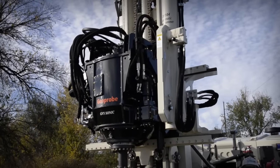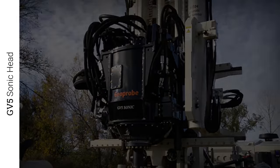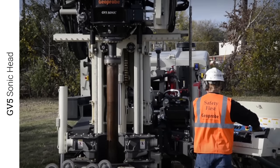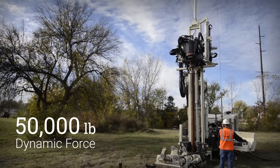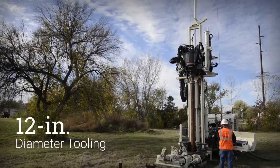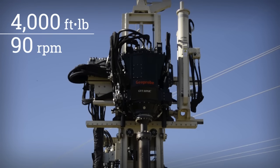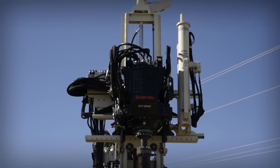This rig features the Geoprobe-designed and manufactured GV-5 sonic head. Our engineers researched and tested sonic heads for nearly 10 years before introducing the GV-5 to the market. The 50,000-pound dynamic force has the power to advance up to 12-inch diameter tooling, and with 4,000 foot-pounds at 90 rpm, the two-speed rotation drive has the torque needed to maintain rotation in tight formations.